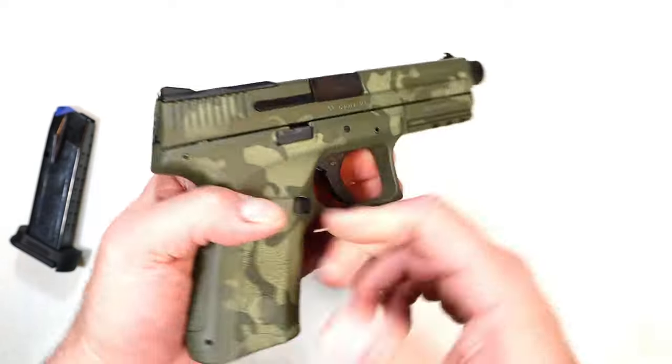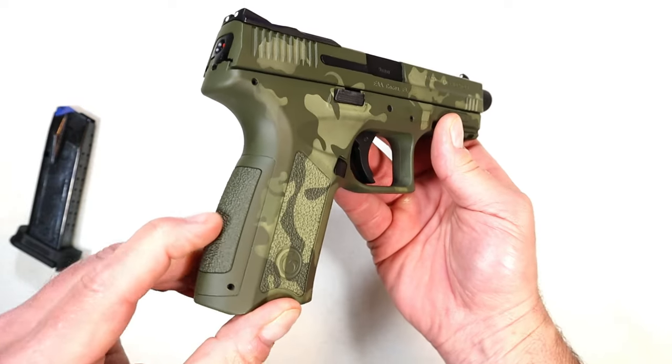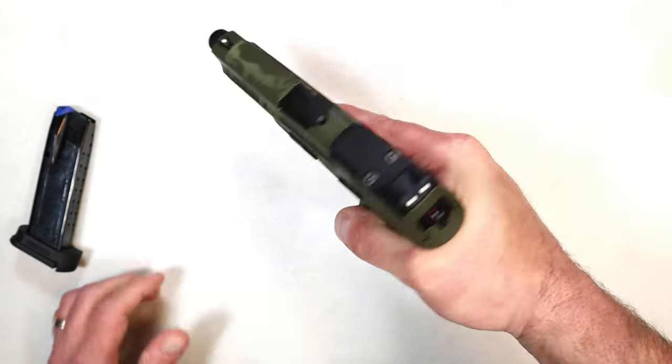It's also left-handed friendly. You can see the slide stop on both sides as well as the magazine release, which can be switched over to the right side of the pistol, making it completely left-handed friendly.